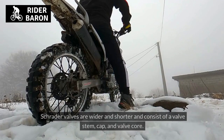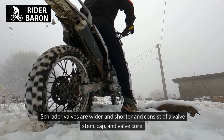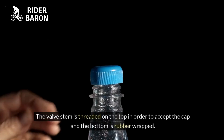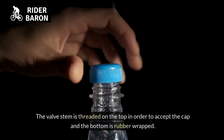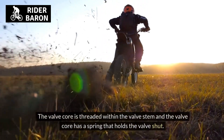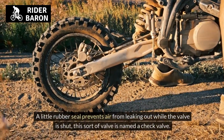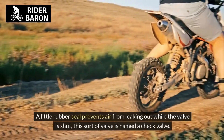What are Schrader valves? Schrader valves are wider and shorter and consist of a valve stem, cap, and valve core. The valve stem is threaded on the top in order to accept the cap, and the bottom is rubber wrapped. The valve core is threaded within the valve stem and has a spring that holds the valve shut. A little rubber seal prevents air from leaking out while the valve is shut.